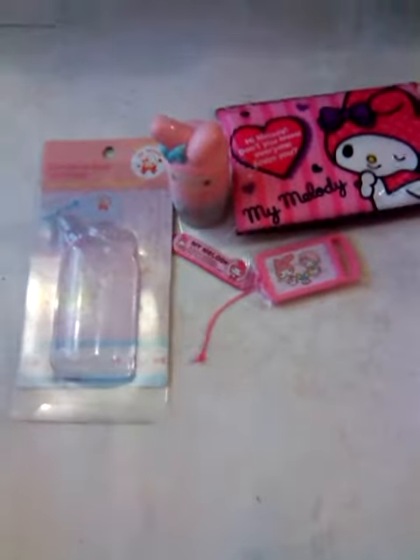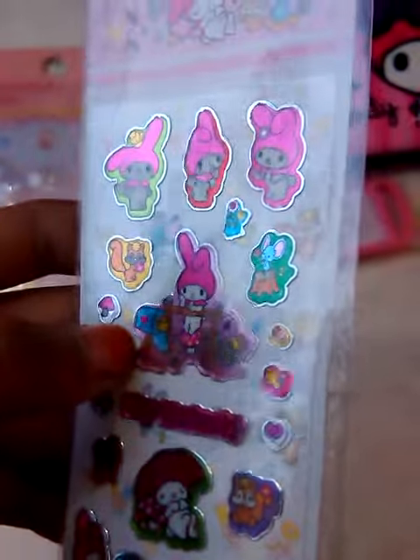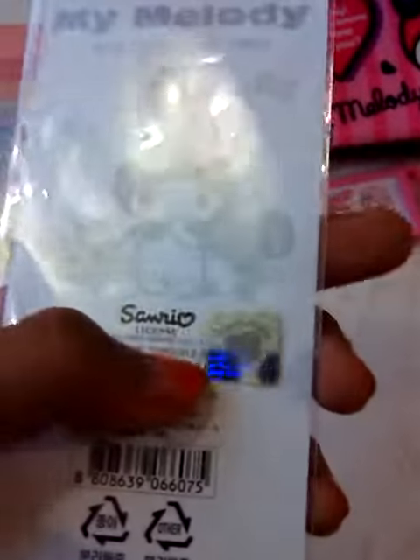It has a license, so pretty. Then this one by Sanrio in the back. Next, it's a My Melody sticker - it's really shiny, several license.